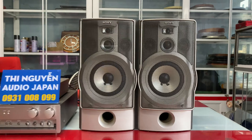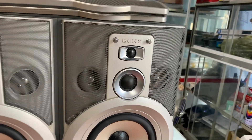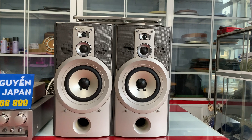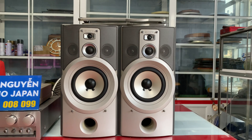Kích thước của cặp loa này như sau: chiều cao là 48 cm, chiều ngang cả hai loa là 54 cm, 25 cm, 27 cm. Bát của loa là 18 cm. Loa 5 đường tiếng: 1 bát, 2 chép, 2 mid. Công suất loa là 240W, trở kháng của loa là 6 ohm.